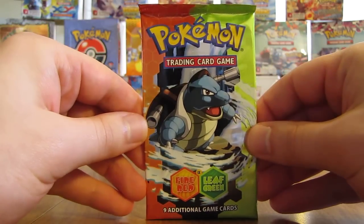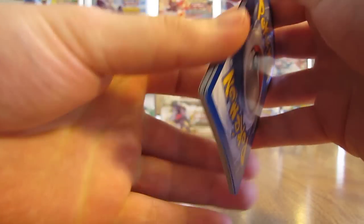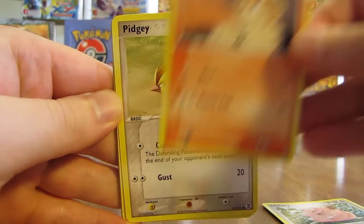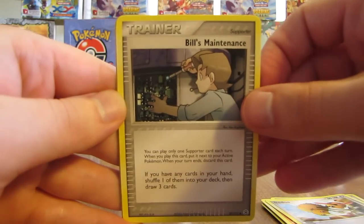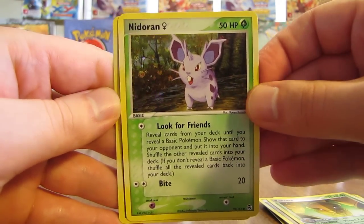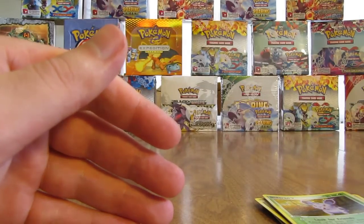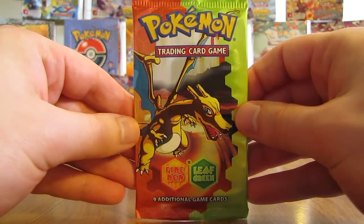Moving on to a Blastoise pack. This one starts off with Clefairy, Growlithe, Pidgey, Charmander, Doduo, Bill's Maintenance, Kakuna. Reverse Holo is a Nidoran — a common card. And the Rare in this pack is a Dewgong Holo, so there's the second Holo Foil pull of this box — first was Tauros, second Dewgong. I'll have a summary of Ultra Rare and Holo pulls at the end of both Part 1 and Part 2.